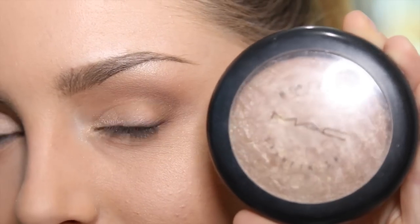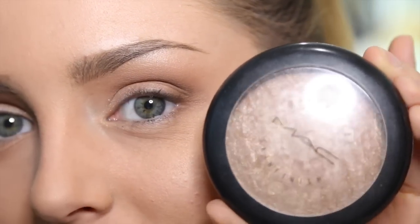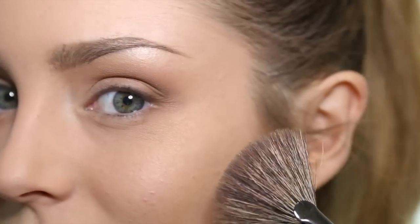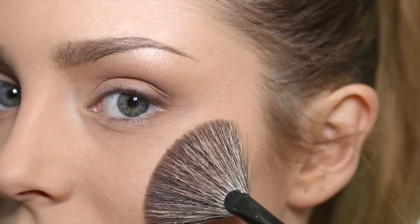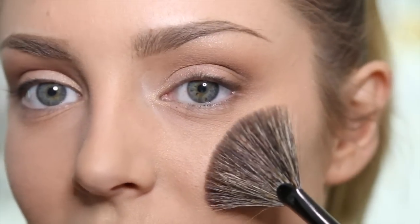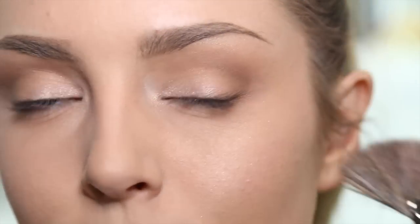Now I'm going to take MAC Soft and Gentle, which is the most epic highlighter in the world. I'm going to use a fan brush to pick up minimal product, then smile and look into the light to see where it's hitting. Following the natural curvature of the brush up the cheek, putting it from the cheek is going to give my cheeks a nice rosy, apple or full appearance.